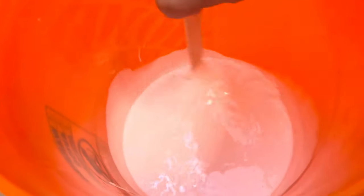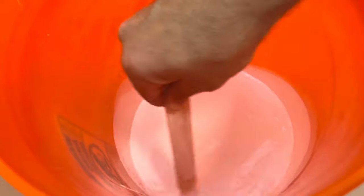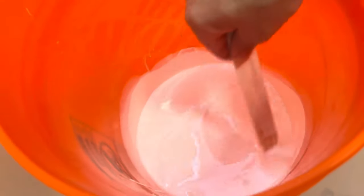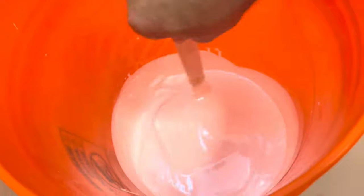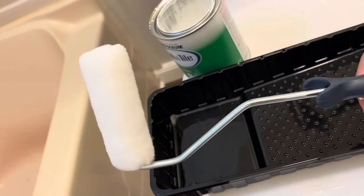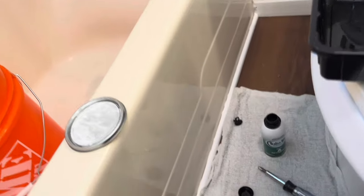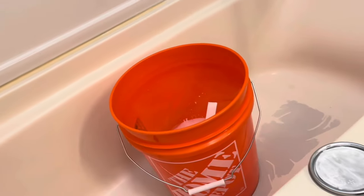This is much more liquidy than normal paints, so don't expect it to get super thick. We're going to mix it up here for a minute and then pour it into our little paint tray. We've got a quarter-inch Napa roller, and we're going to be primarily just rolling this on. We'll hit the corners a little bit and the front a little bit with a brush, but primarily just rolling it.